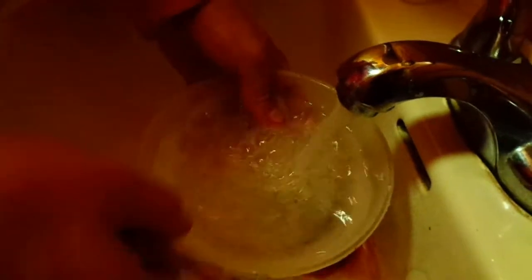You're gonna put it in a bowl, then rinse it off. It's as simple as that and you've got your frog legs ready to go.